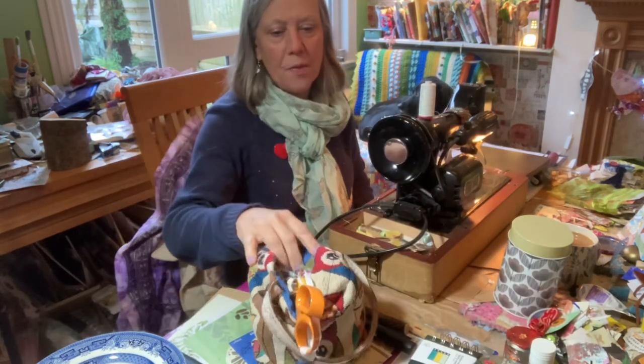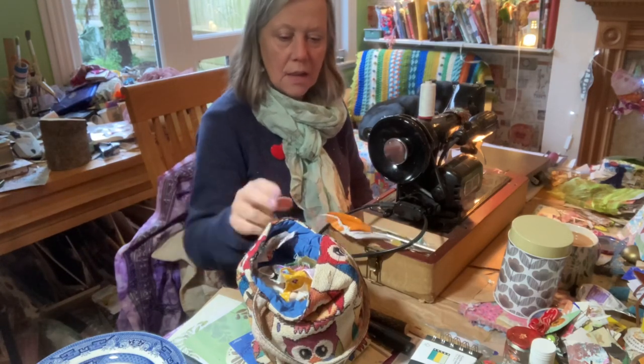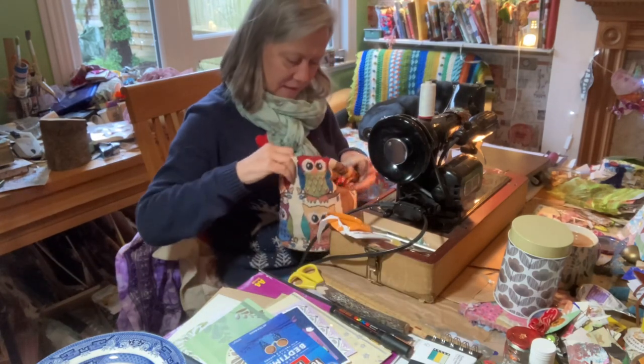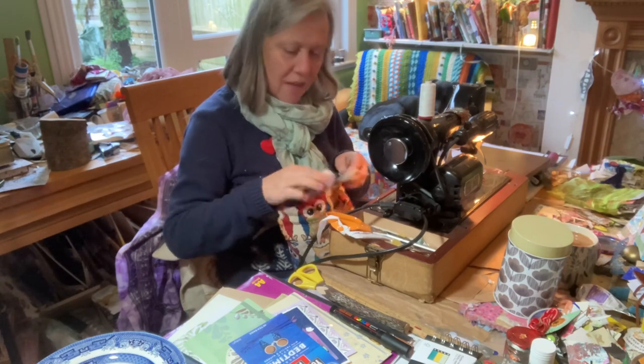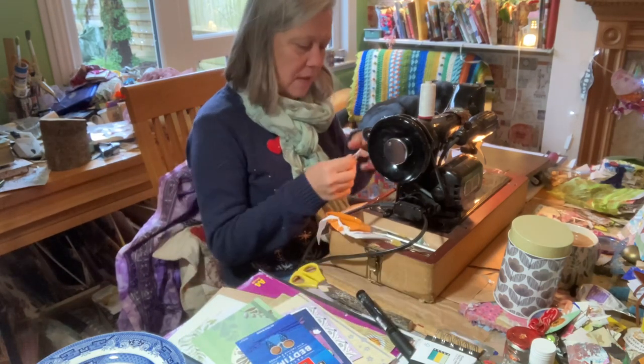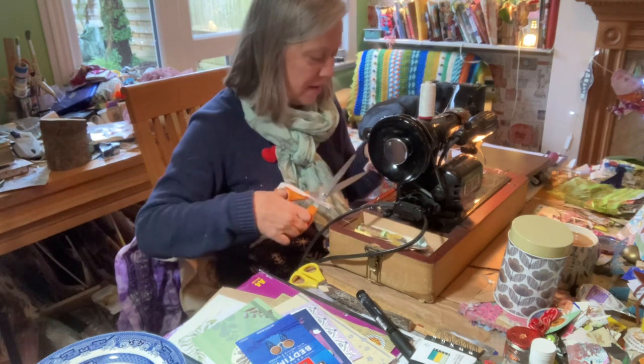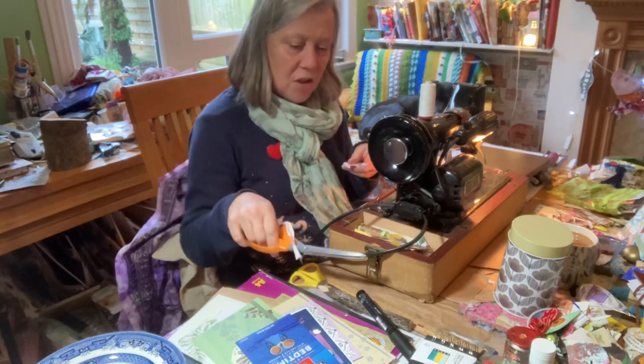I just love doing this sort of thing, so relaxing. So yes, we'll sit together for a while and I will pop that on my lap and I'll snip away the fabric and we'll have a nice little chat.